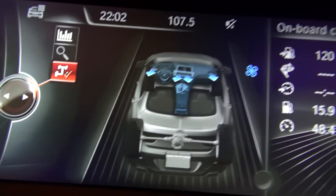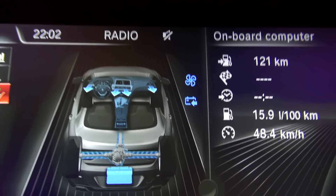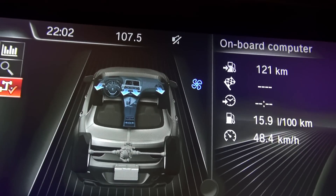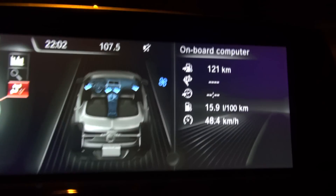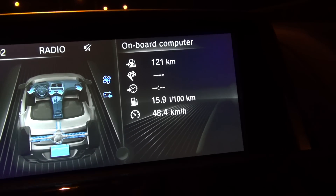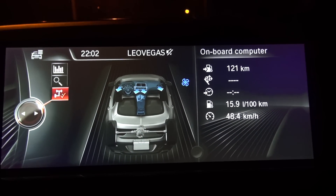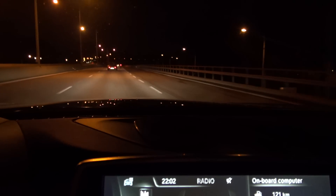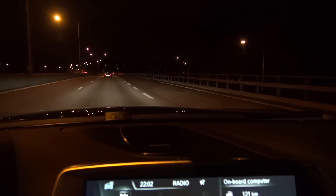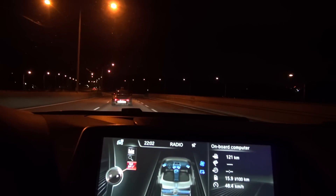What happens if I just screw everything up now and put on M-Dynamic mode and floor it? What will it say? And then something in the back starts going. I really don't understand the efficient dynamics. But anyway, same old story — here it's dry. There's a Porsche in front of us and if we floor it from 50, it's just spinning.